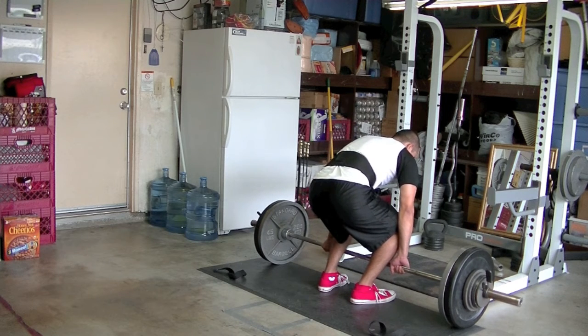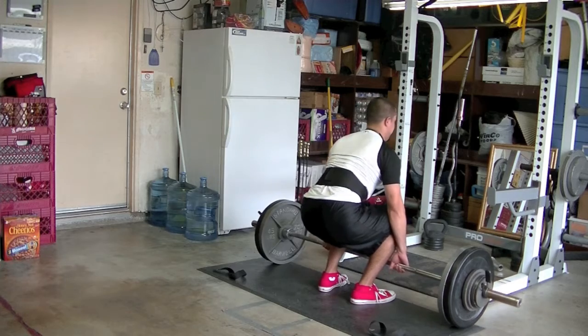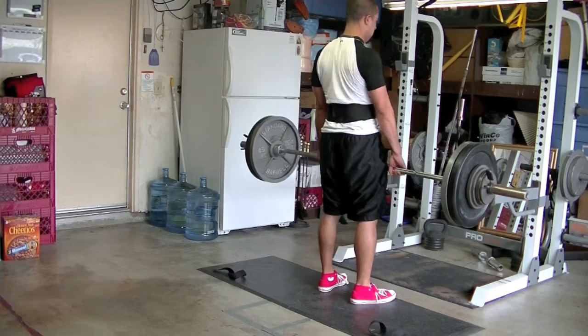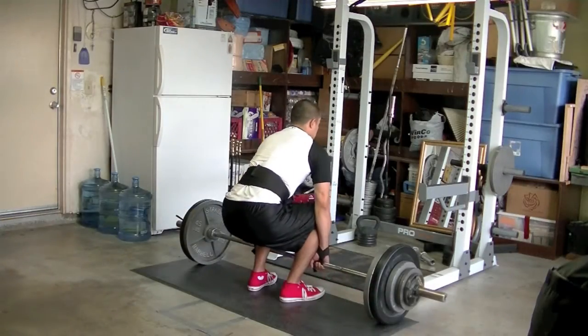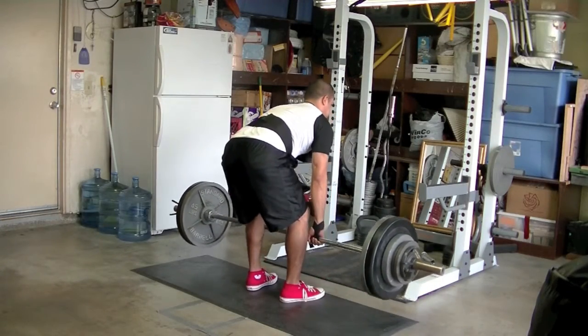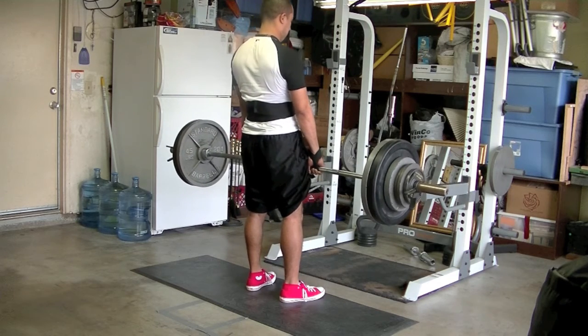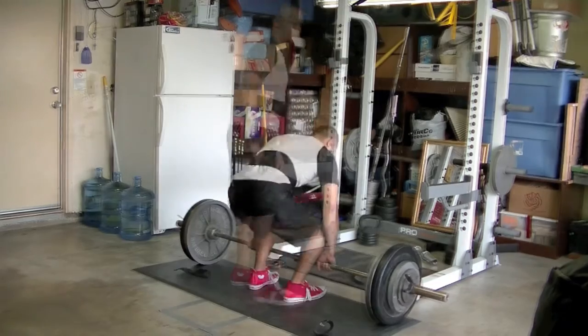Then I attempted 280 with the straps — I couldn't do it without the straps so I went with the straps. At that moment I did not know I was attempting a PR — I just kind of went for it. It was actually a PR, so that's why I'm not as excited when I dropped it, but that shit was hard.